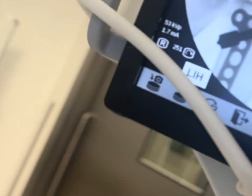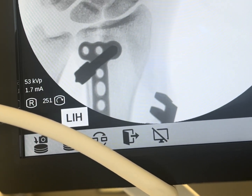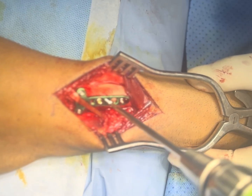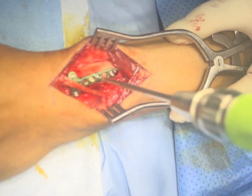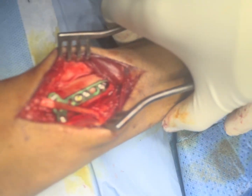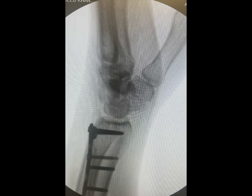I have placed the plate now and we will check on the C-arm. We need to move it a little bit distal to localize the plate position, then secure it. We have put two locking screws in the distal fragment and two in the proximal fragment. The final fluoroscopy image — AP and lateral — shows the fracture is well aligned.